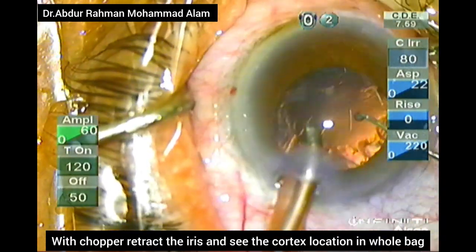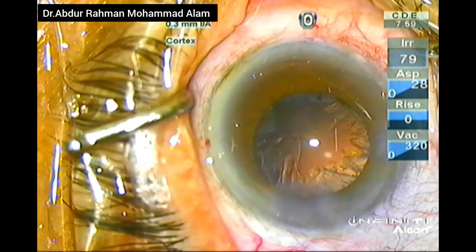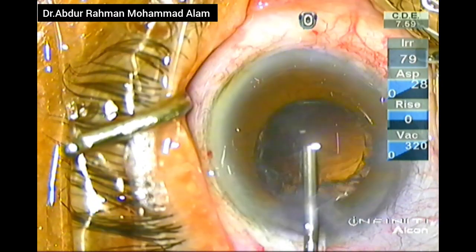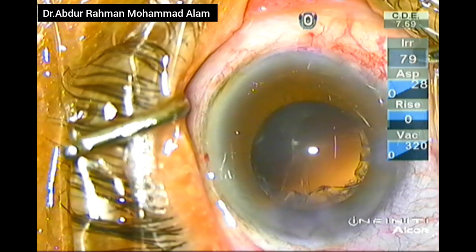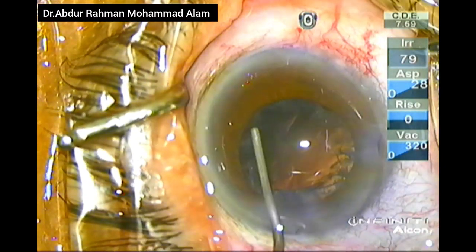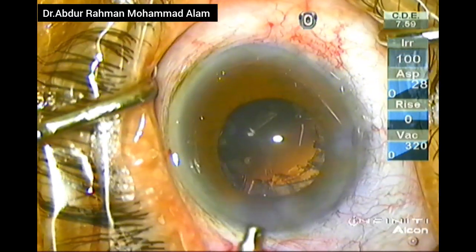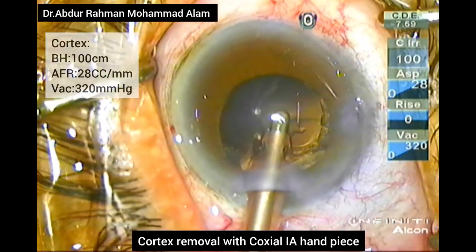With the chopper, retract the iris and see if there is any remaining epinucleus and note the location of the cortex, which will help in visualizing the presence of cortex during cortical removal. A little bit of adrenaline was given because I was feeling that the pupil was constricting.